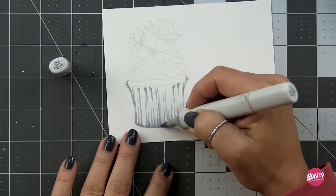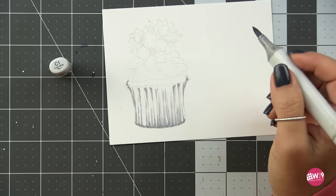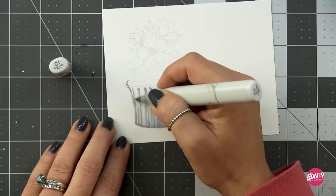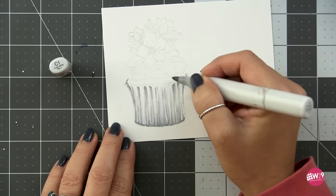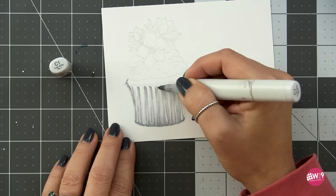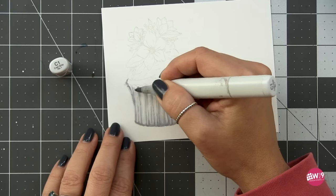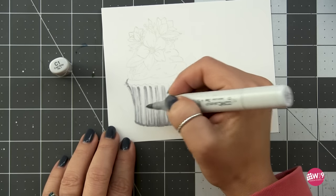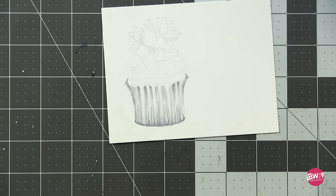Now I'm switching to the C1 to extend those shadows. You wouldn't want a full stripe of C3 in your valley because you'd end up with a striped cupcake — your shadows need a variance of depth. I'm using that C1 to pull out the C3 so your darkest shadows are only in the most recessed areas. I'm also putting a little C1 on either side of each peak, because your brightest highlight is right at the center of the peak and you need a soft shadow rising on either side.